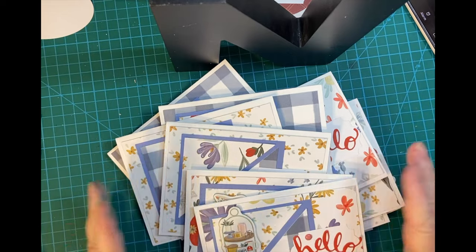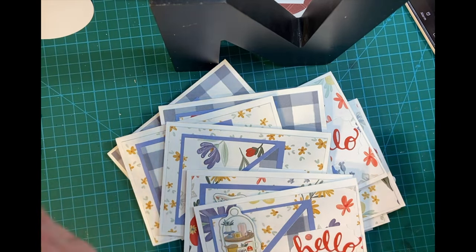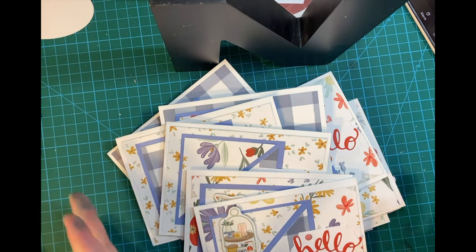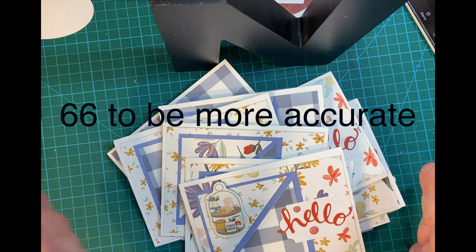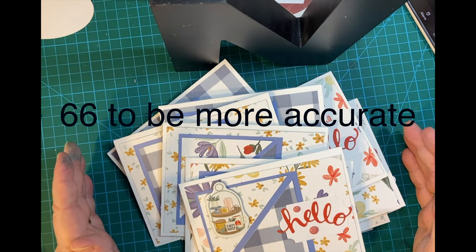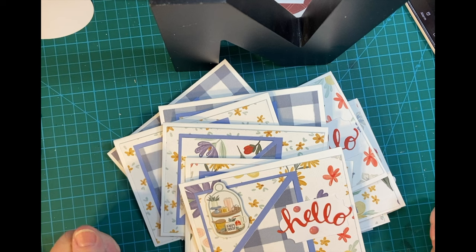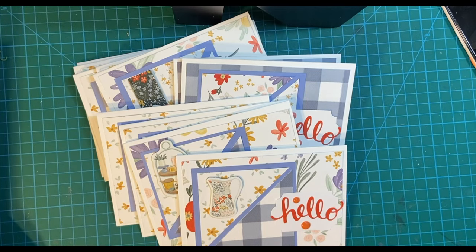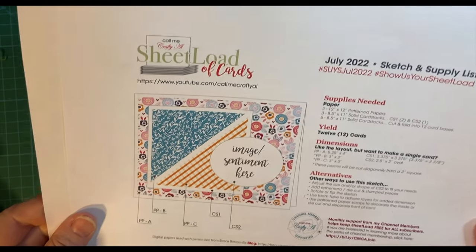With cutting my pattern paper taking about 10 minutes or so, I didn't set my timer. But altogether, this took 70 minutes from cutting the pattern paper to the final decoration. For 12 cards, I think that's pretty good. This has been my Sheetload of Cards for July 2022. Here again is the sketch.